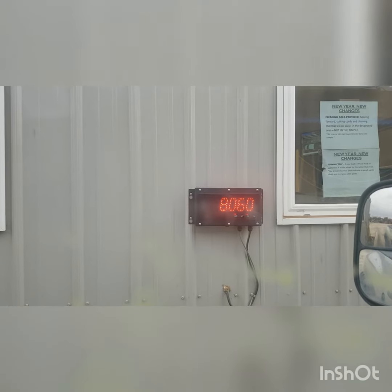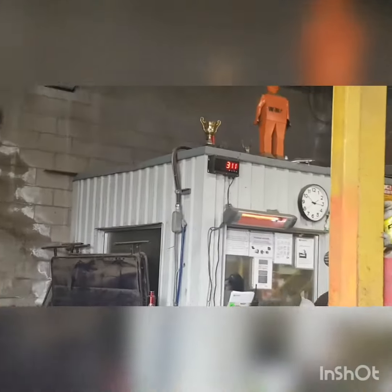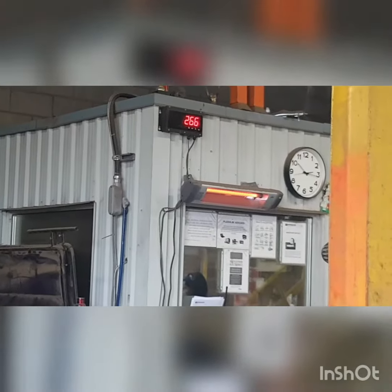We're weighing out at 8,060 pounds. People come in, weigh their material, scrap it, and get paid.